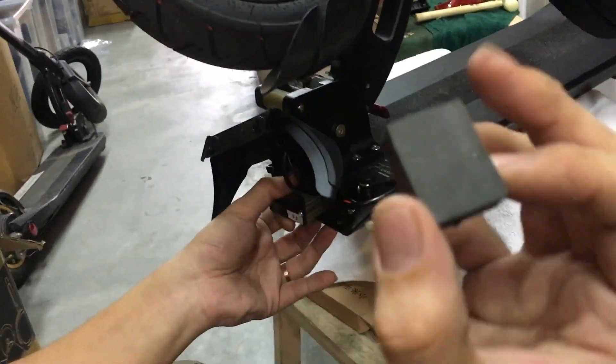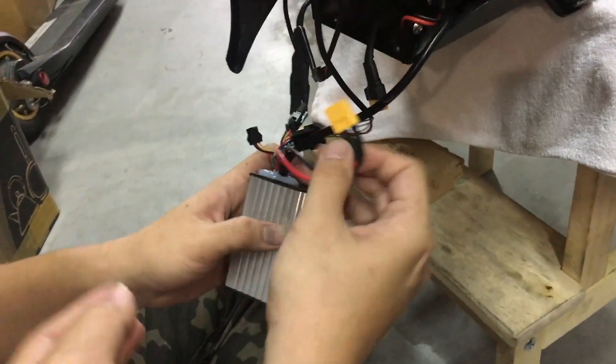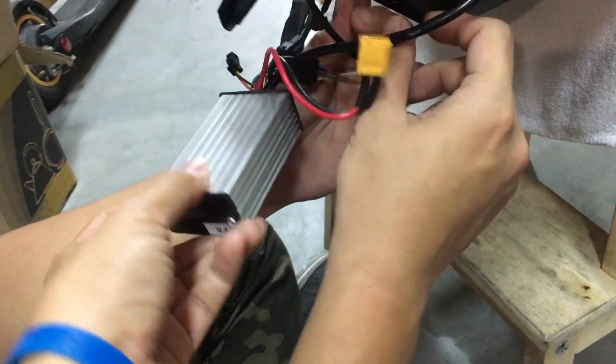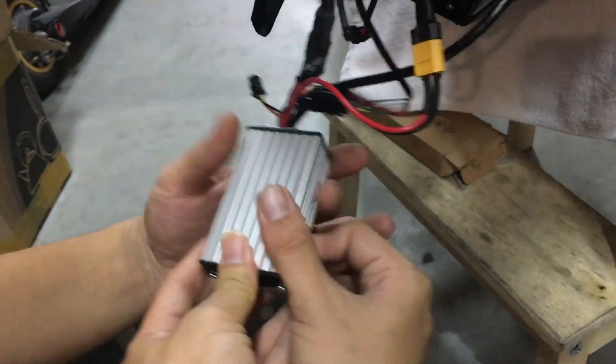Take note of this padding — must keep it. This is what the controller looks like. For the Lite 2, the newest version, the controller is the smaller casing.